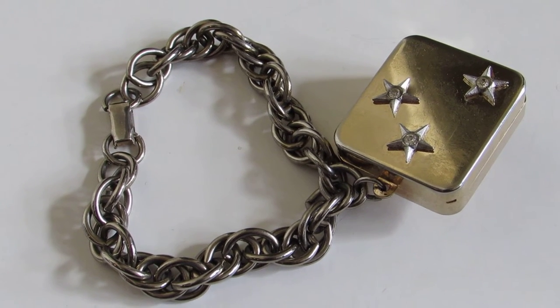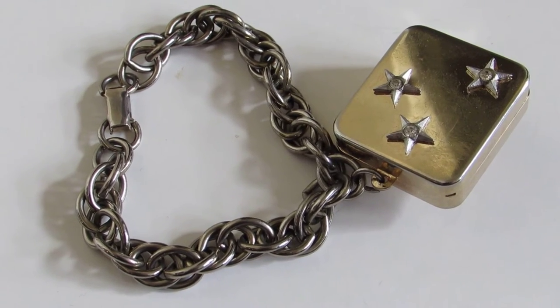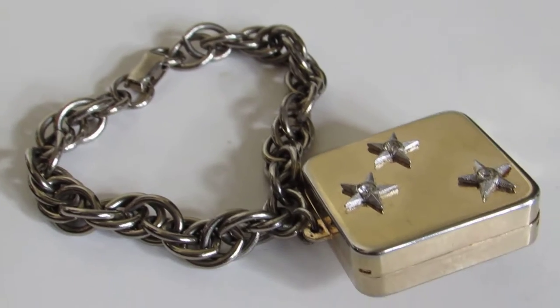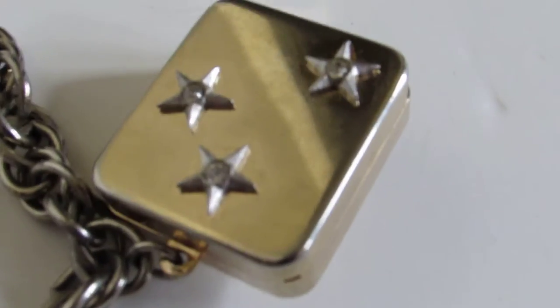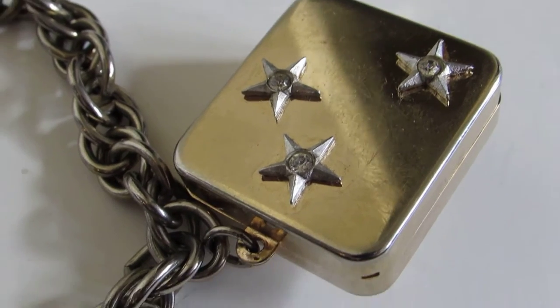Here I'm going to be demoing a little vintage Rouge Saint Croix Music Box Charm. As you can see, this is a vintage charm. It comes on a vintage charm bracelet, and it has three little rhinestone embellished stars on the front cover.